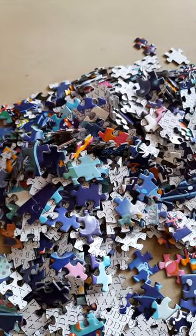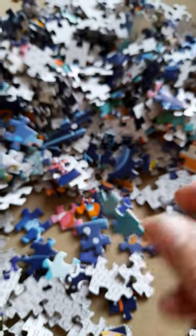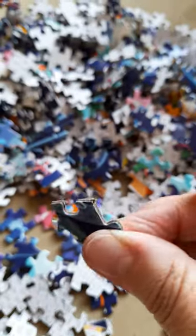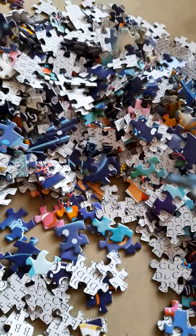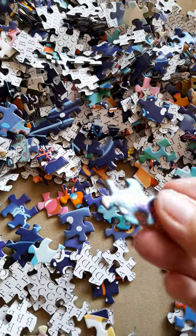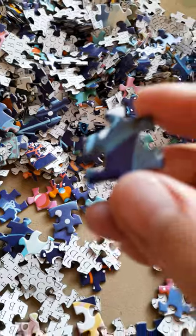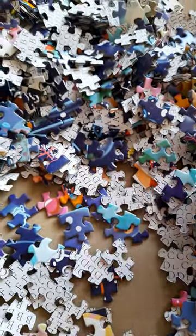So already I can tell that it's not very good quality at all. The pieces are thin — well, they actually aren't that thin, but I can just feel the quality of them. And they're quite shiny and glossy as well. You can see the gloss on them. Let's just spread it out a bit and have a look.